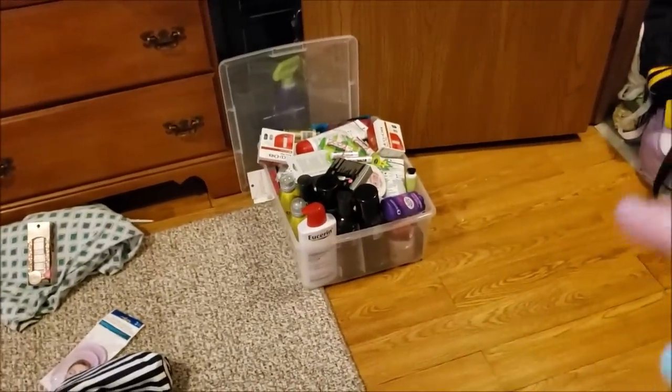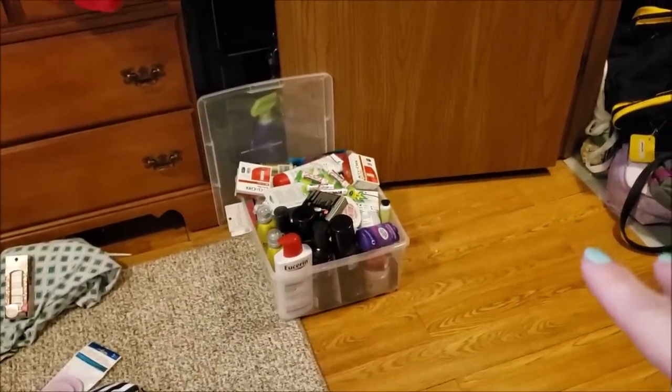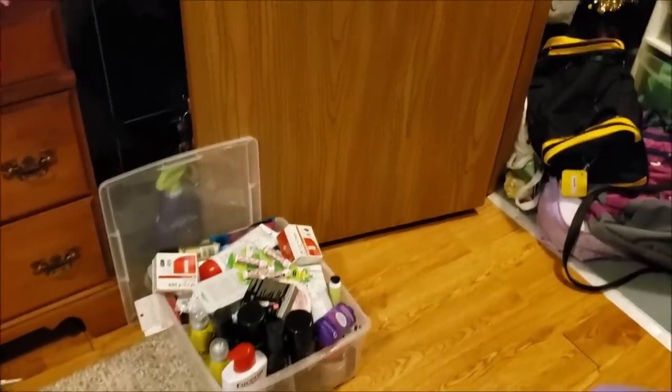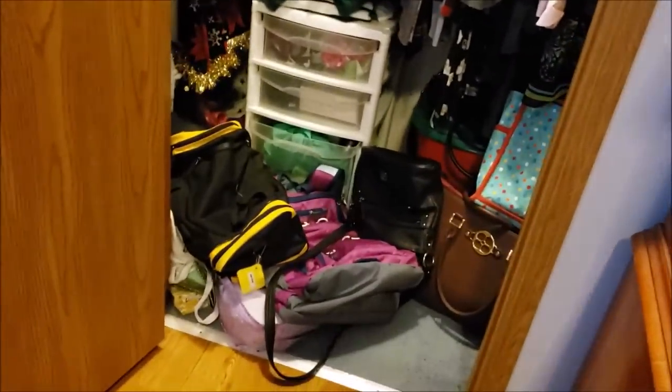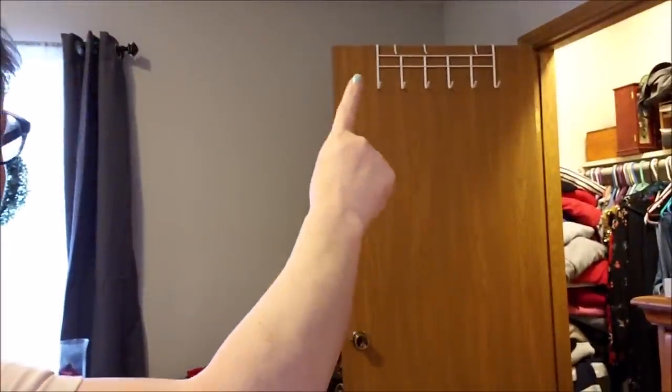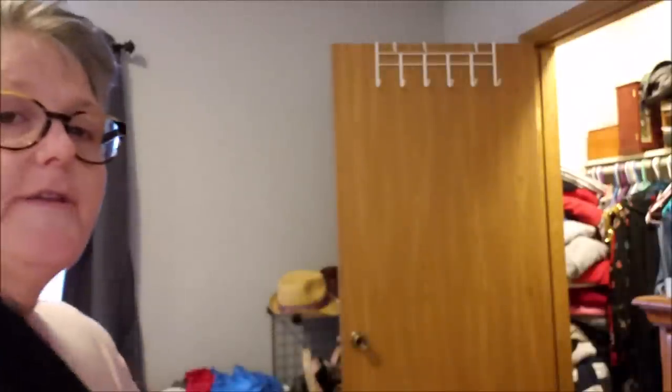This is all my couponing stuff that I need to find a home for — some is mine, some will be given away. I'm really trying to dial back on that. My closet is a disaster — that's next. Up here you can see the Dollar Tree over-the-door hanger that I got.